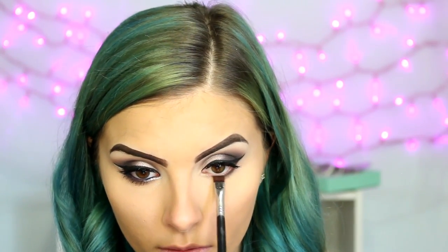Then I'm taking a flat definer brush and the Deep Purple and just pressing this against the base of my lashes. Then I'll take a little bit of the black and put it on the very outer edge, just like I did on my lid, and then blend it all out.